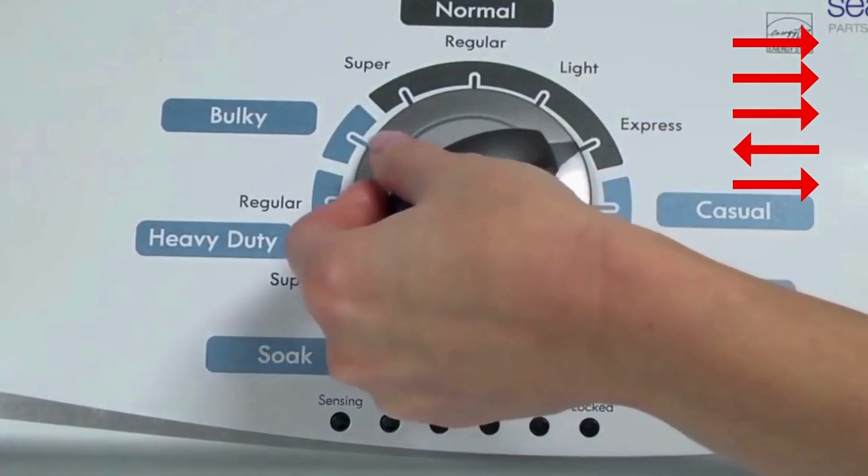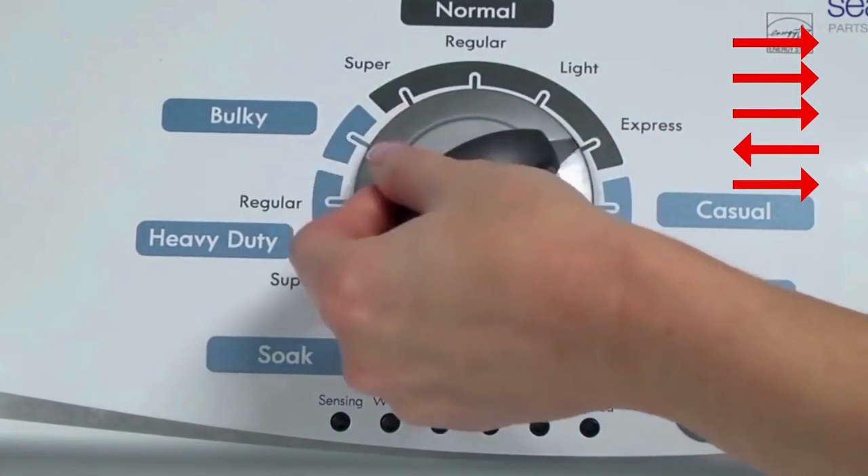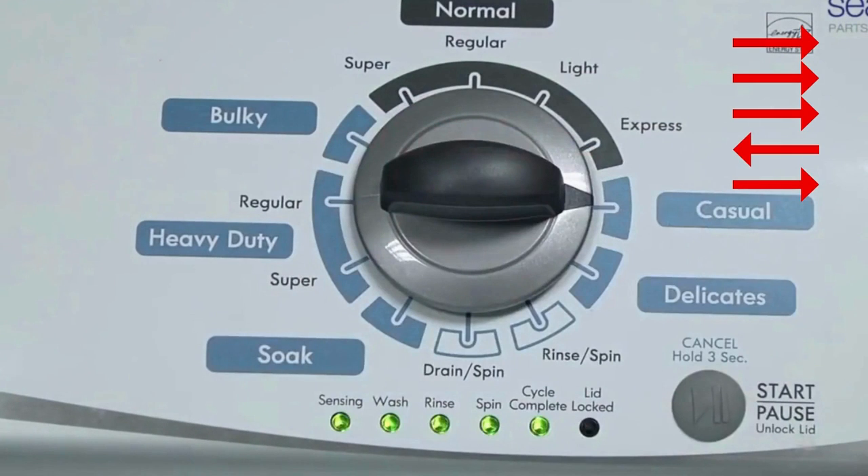Quickly, within about 6 seconds, turn the control dial 3 clicks clockwise, 1 click back, and 1 click more clockwise. All the green status lights blink when you successfully activate the diagnostic mode. If the status lights don't blink, try again, this time turning the knob faster or slower.